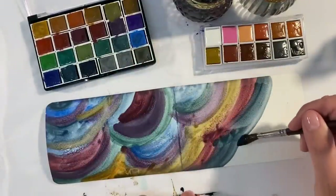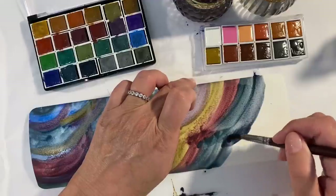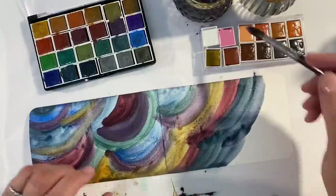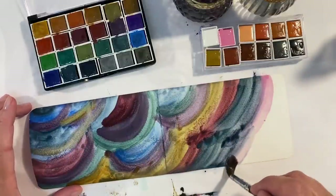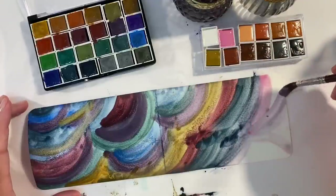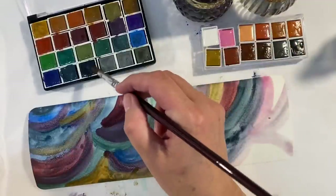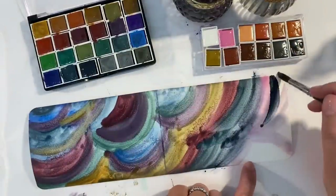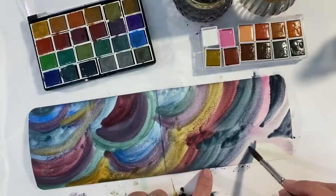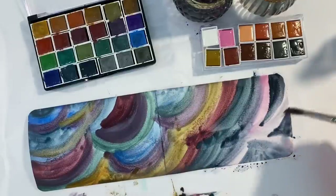Maybe a bit of this inky grey colour — you see, that's beautiful, isn't it? Maybe a bit of pink — let's try some of this pink. I really like this inky blue colour. So I think I'm just going to leave that to dry and then we'll see what it looks like and see where we want to go next.